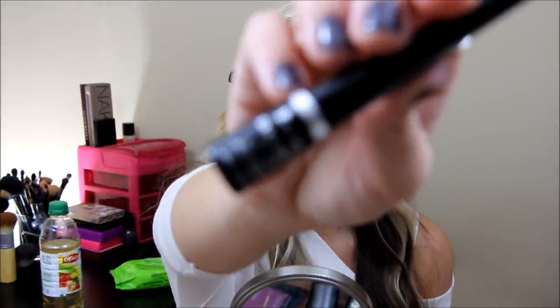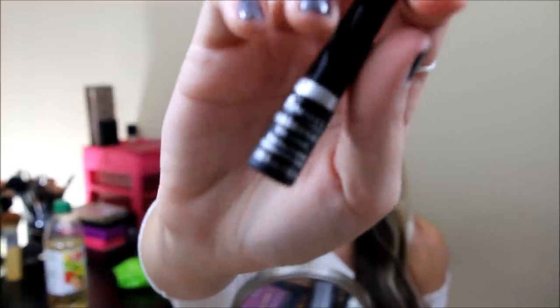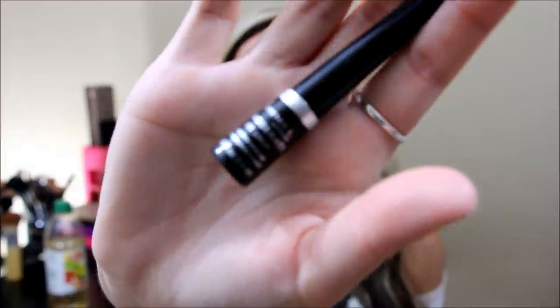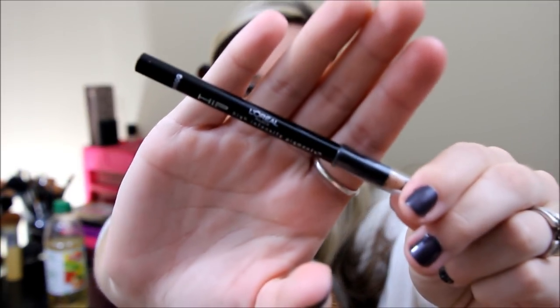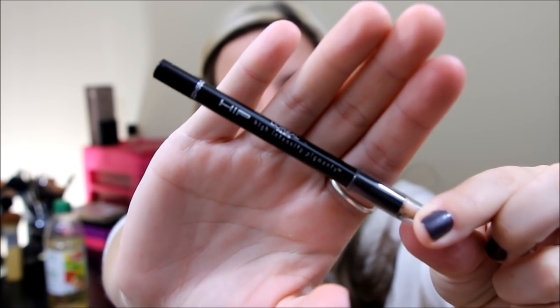Now I'm going to line my eyes. This has been my favorite liner for the month — I didn't like it at first, but once I started using it I was like, 'oh my gosh, I love it so much.' This is the Rimmel Exaggerate Liner. It is sort of a felt tip liner, but it's literally one of the best ones ever — it's so black. I'm going to do a winged liner because it's like my favorite thing ever. Now I'm going to take my favorite pencil liner, the L'Oreal Hip Liner, and apply that to my waterline.